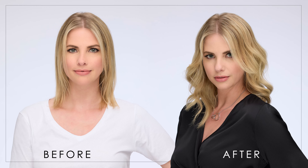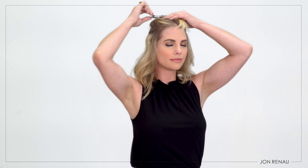Easy Pieces are invisible clip-in hair volumizers that allow you to go from fine thin hair to full voluminous hair in just seconds. My name is Emily and today with Tamara we'll show you how you can get more volume and fuller hair with a secure, discreet and comfortable application in seconds.